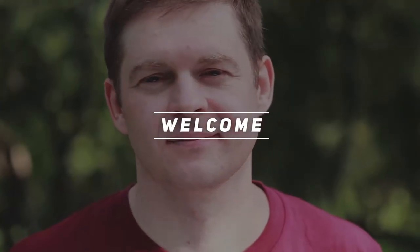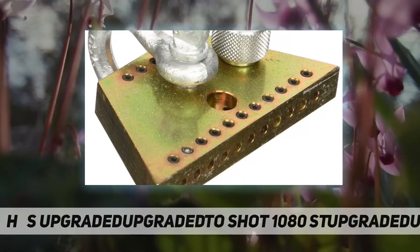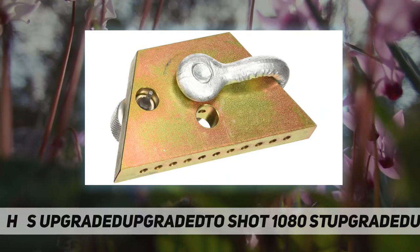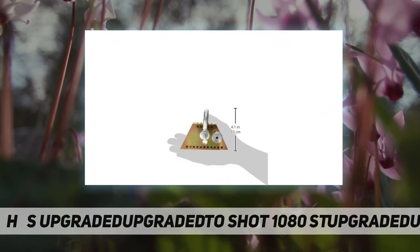Hey, welcome back to my channel. H&S Auto Shot 1080 stud puller uni clamp allows you to pull 2 to 11 studs with body frame equipment or even a come-along, making pulls you never thought possible.